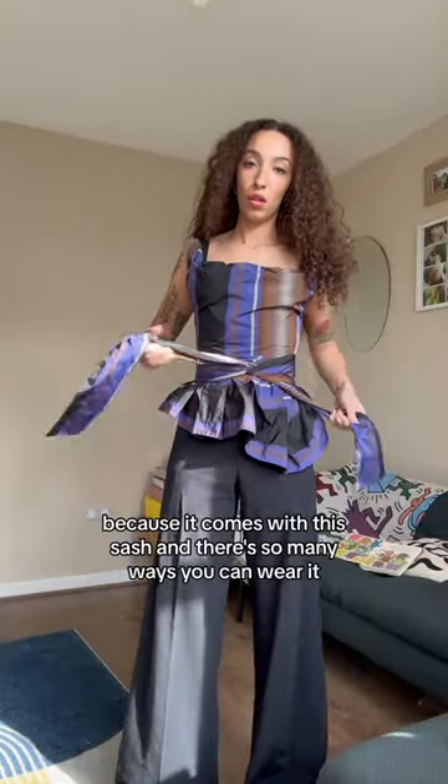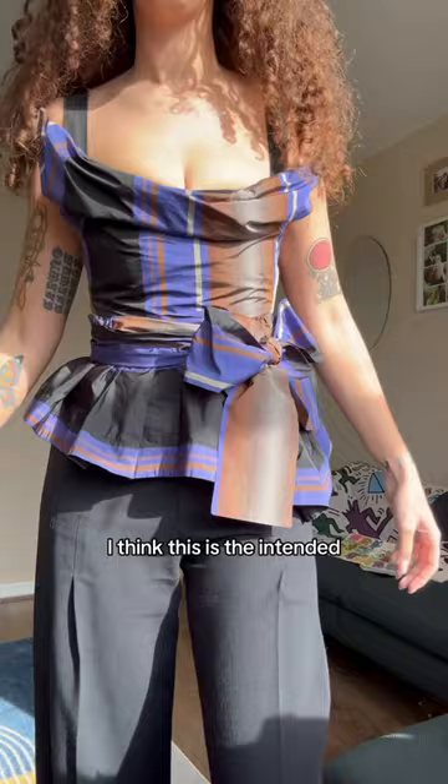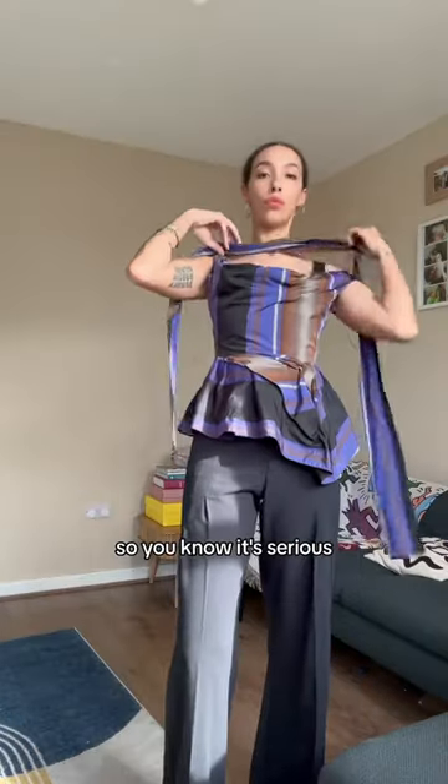Now it's time to play because it comes with this sash and there's so many ways you can wear it. I think this is the intended way. The hair's going up now, so you know it's serious.